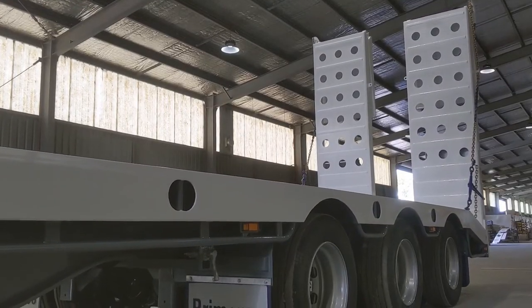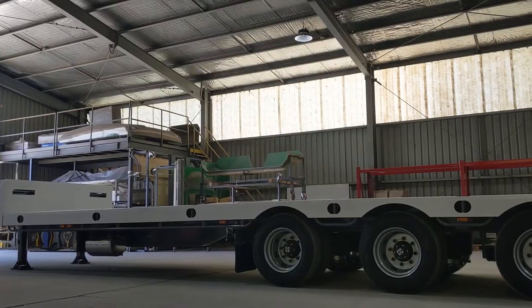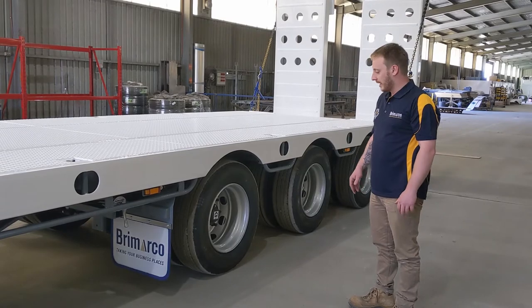This trailer is fitted out with four KTG air-mass suspension, complete with raise, lower and middle settings. On our low height trailers, our tyres and rims are 19.5 and 8 star. We can also apply alloys, super chrome and various other rims.